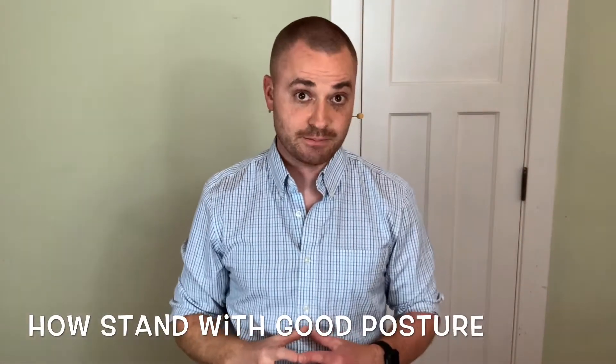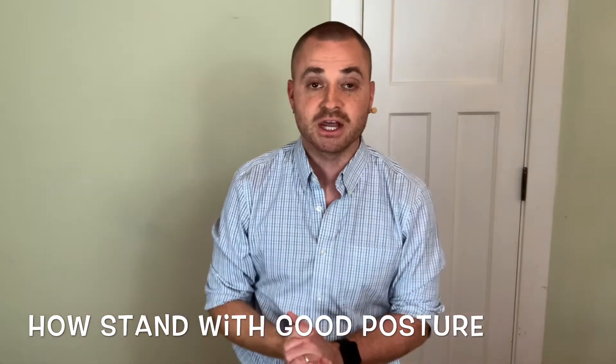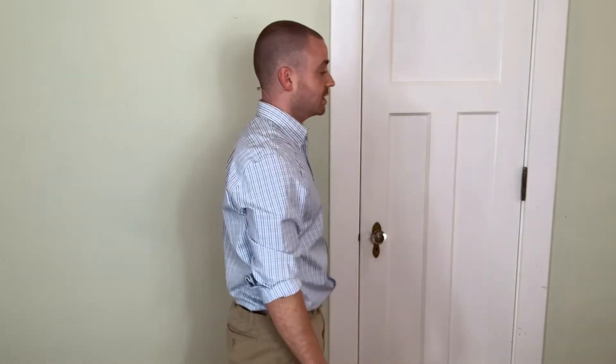This is how to get into good standing posture, which is the foundation for so many movements. So let's begin. The first thing you want to do is take the crown of your head and push it to the ceiling. In doing so, it will naturally elongate the spine. That's the most important thing.